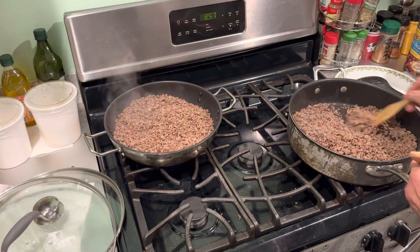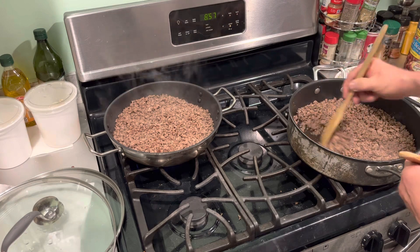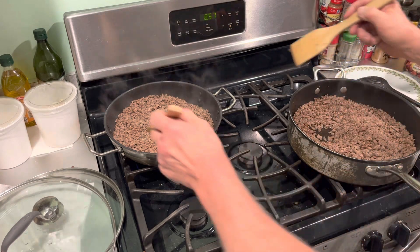You want a little bit of it brown to bring out that extra caramelized flavor, just like anything you fry up — onions, peppers.